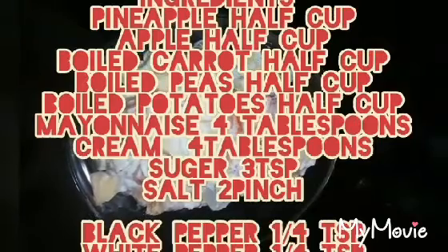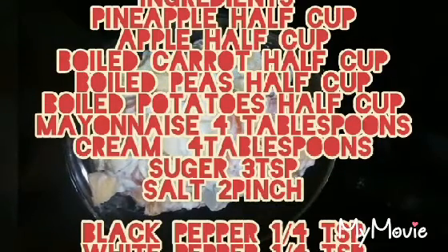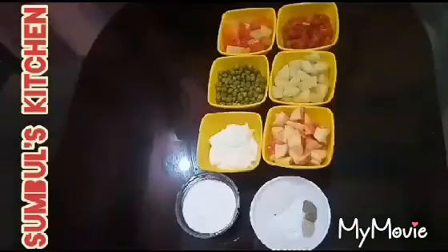As-salamu alaykum. Today we are going to make a Russian salad recipe. We are going to make a recipe card show. In the name of Allah,